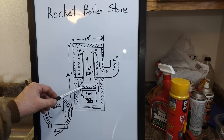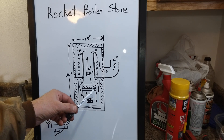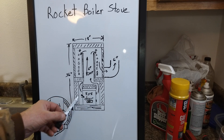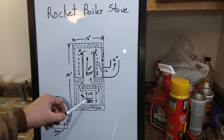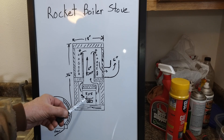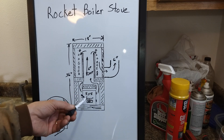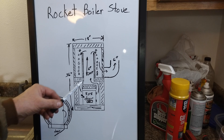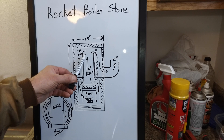This right here is going to be a baffle above the burn chamber. It's going to be two inch ceramic fiber board that will help keep this area of the burn chamber nice and hot. So it's going to be similar to a batch box rocket stove, but a little bit different. This is going to be at the base of the rocket — right at the base underneath the riser, not over to the side. And then the exhaust will come around this baffle and up the riser.